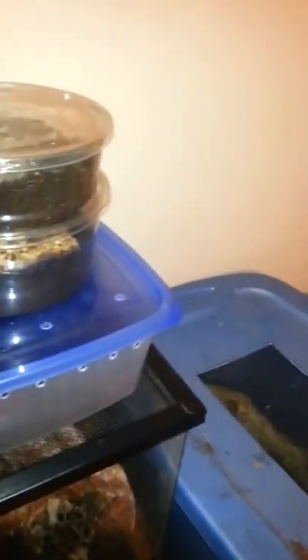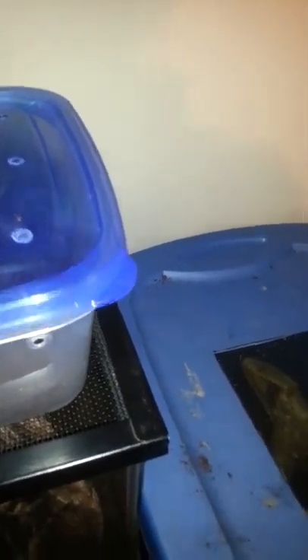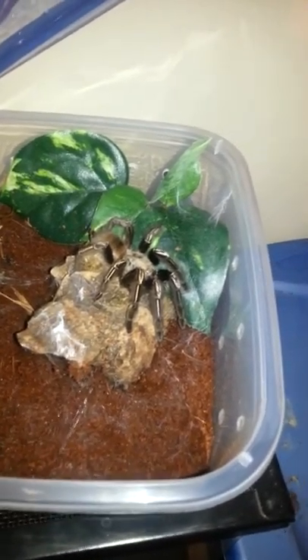It really aggravates me, but all my other newbies are doing well, pretty good in their enclosures. I did get a newbie the other day at the reptile show.